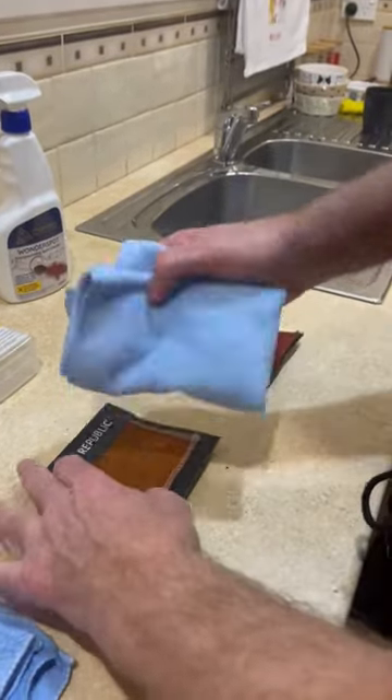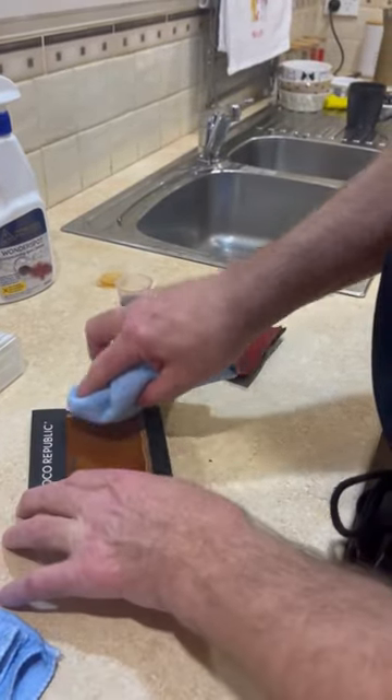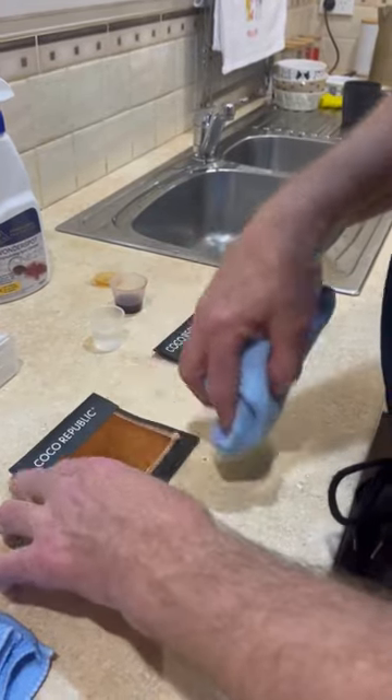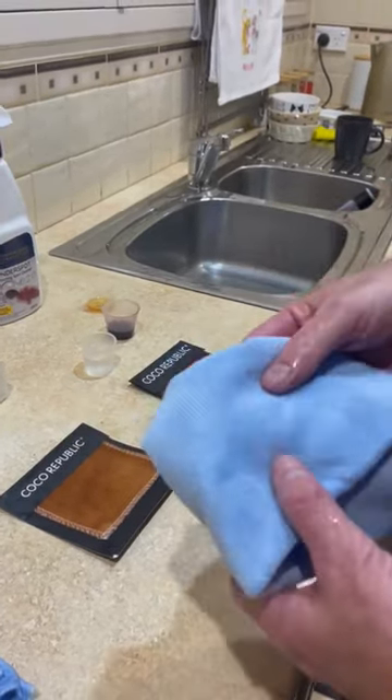Then come back with a dry cloth and gently go over the surface like that, just lifting the nap up so that it doesn't flatten — so the nap is not flattened down. Just gentle, and then leave it to dry.